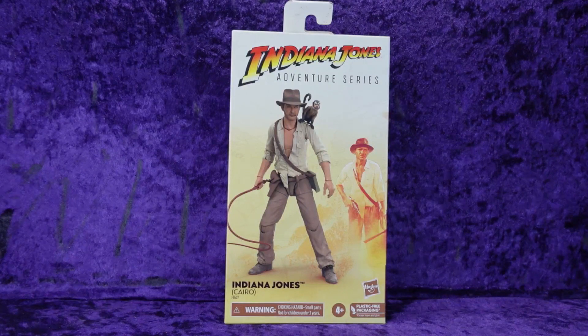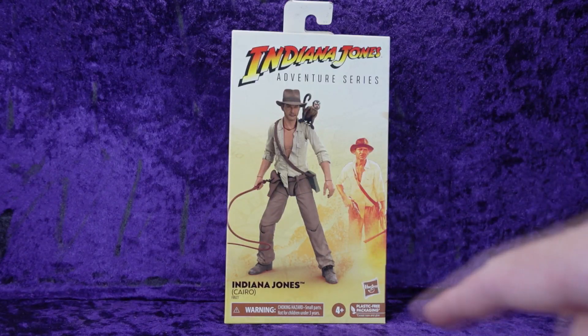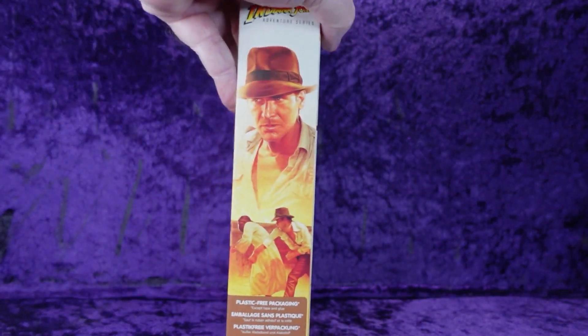There's been no official statement from Hasbro that this line's been canceled. We're gonna get a Cairo swordsman, we're gonna get Mola Ram, we're gonna get Willie Scott, we're probably gonna get a German mechanic — just hang tight, it's coming. At the bottom we've got 'Indiana Jones Cairo,' Hasbro logo, choking hazard warning — don't put any of this in your mouth, especially the monkey. Ages four plus, plastic-free packaging on the side with more artwork from the movie.